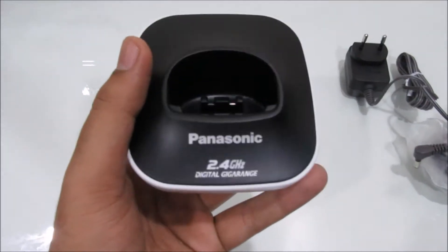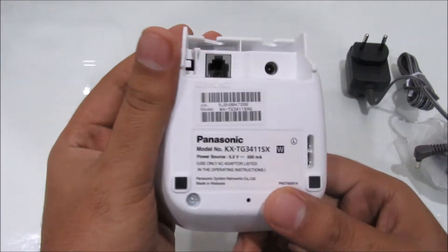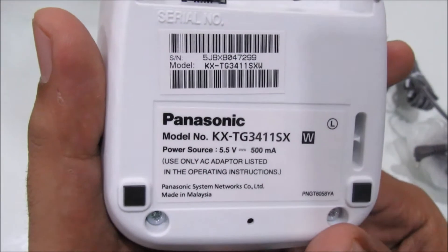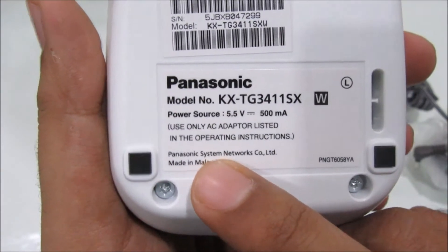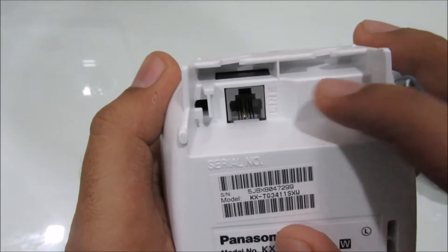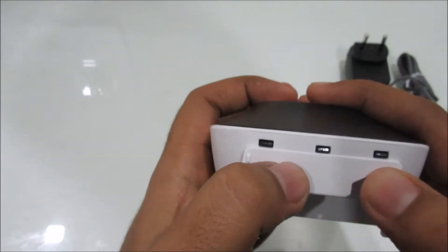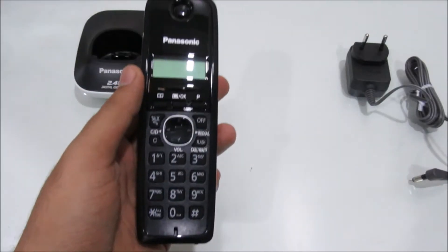So this is the base unit — it says Panasonic 2.4GHz. On the bottom side you get the telephone input and the power-in socket, and you get the model number and everything. You can even mount it on the wall. It looks really small and sleek, but it doesn't have any speakerphone as such, so you just have to use it to charge your handset.